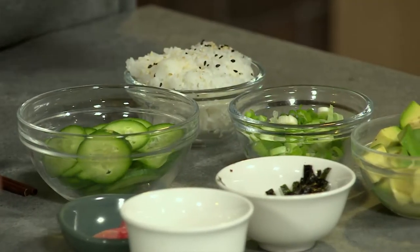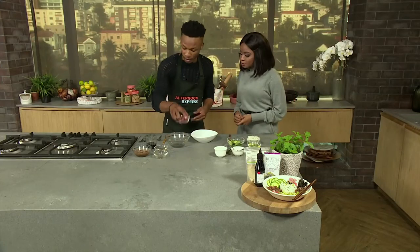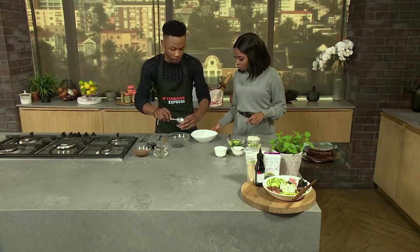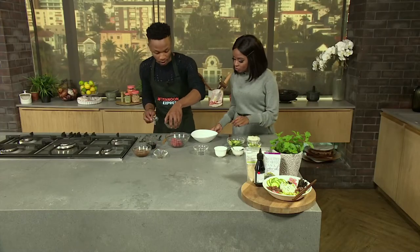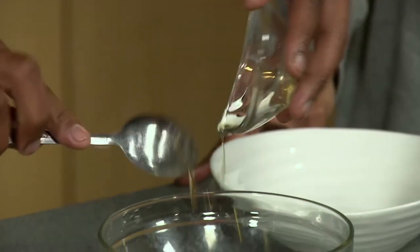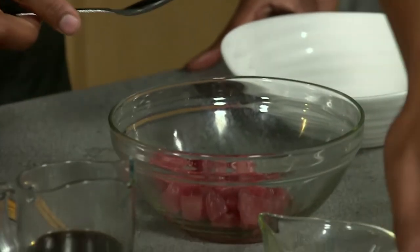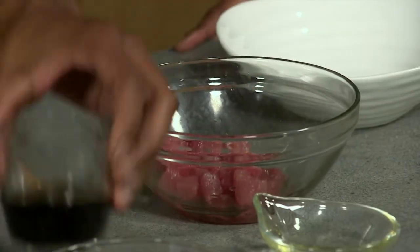You can use any type of veg that will go well with your sushi. We don't only have to use tuna — we can use salmon, we can use veggies. You can mix it up. I'm going to be mixing my tuna, and I'm marinating this so it has to sit for about 20 minutes before you use it, because you want all those juices to soak into the tuna or salmon. I've got sesame oil, some rice vinegar to give it that zing, and then finish it off with soy sauce.